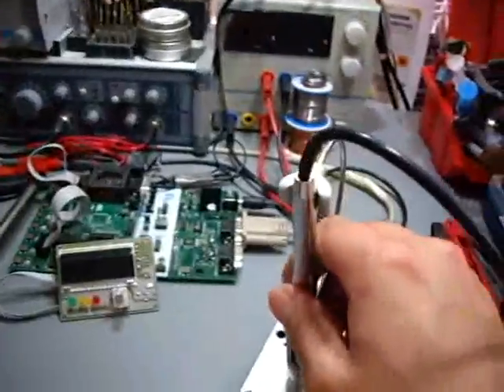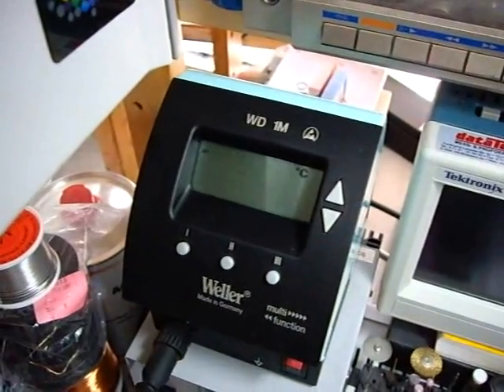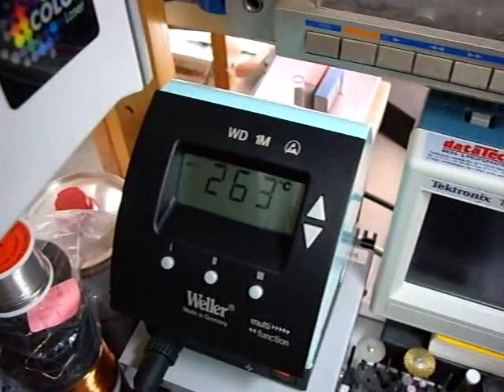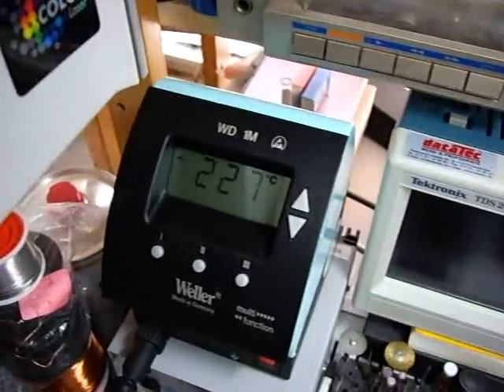Now I put it in again and it cools down, slowly. This is because you can set it up in a way the switch is off immediately. But you can also take it into a standby, so it would cool down within two minutes down to zero degrees. And as you can see, it won't take long to get out.